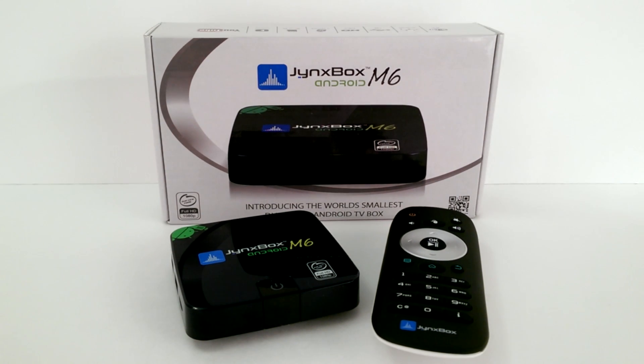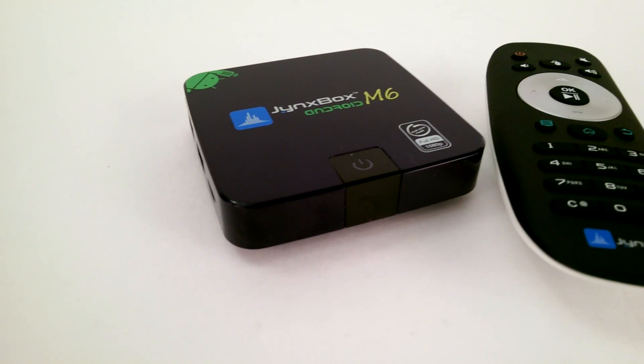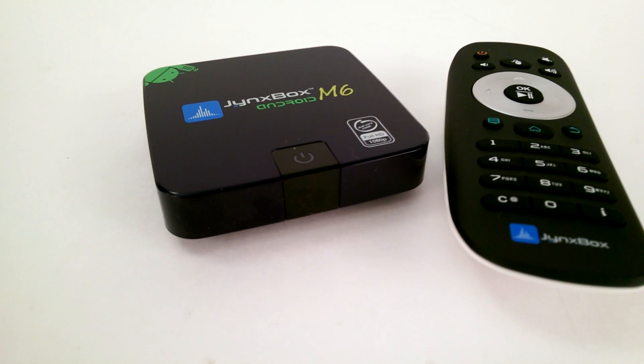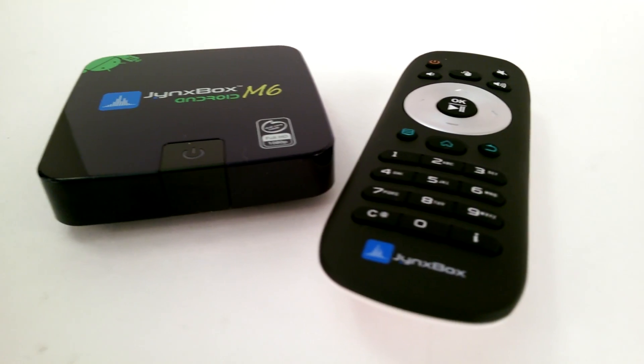Thinking of getting an Android streaming box that doesn't hurt the pocket? I'd like to introduce to you the Jinx Box M6. It may look small, but this box is a powerful beast inside. So let's take it for a spin in this video review.